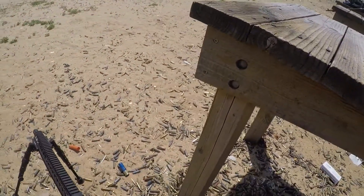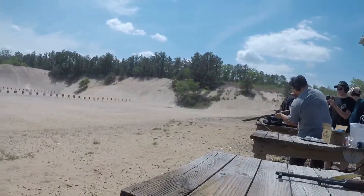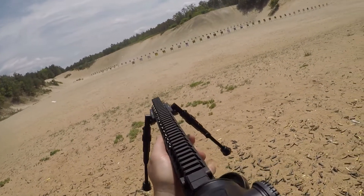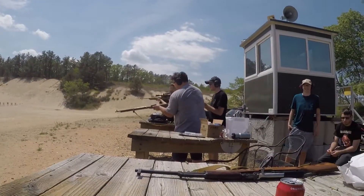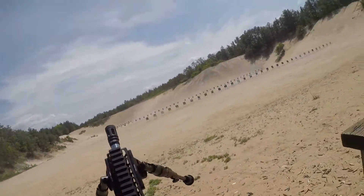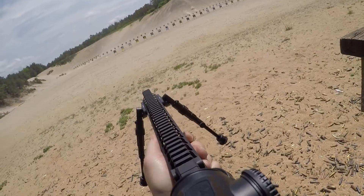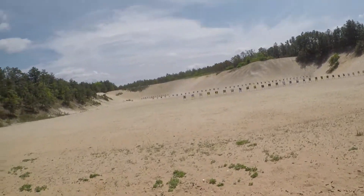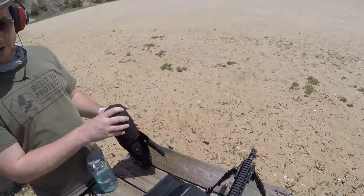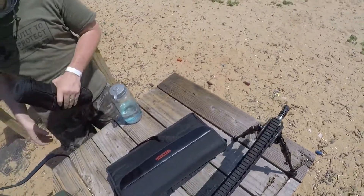Did you hit anything on the target yet? No. Then it's not shooting good! Am I hitting anything? I think that's your target out there, bro. Oh, the last one! Yes! Oh, crazy. Look at that — the last one. See that?